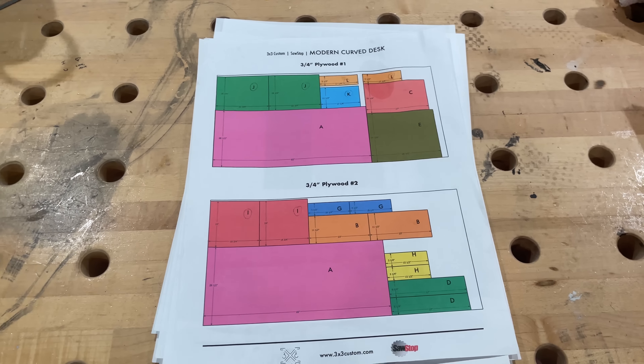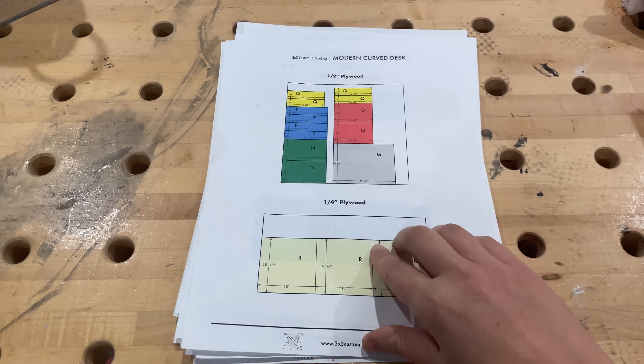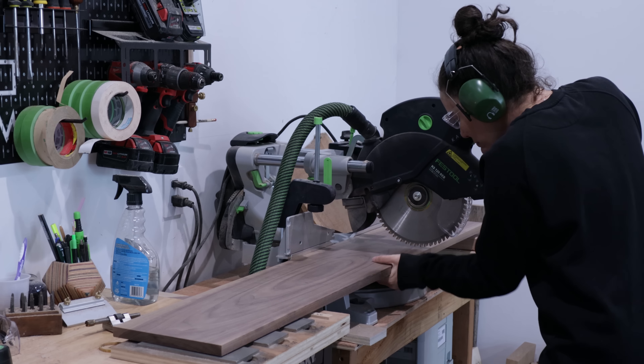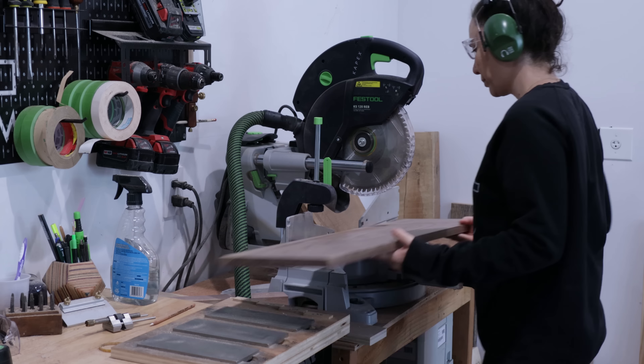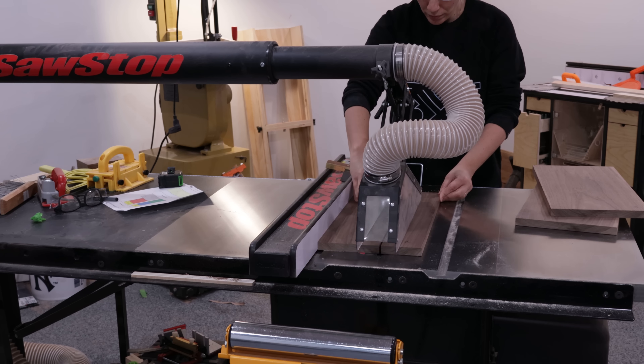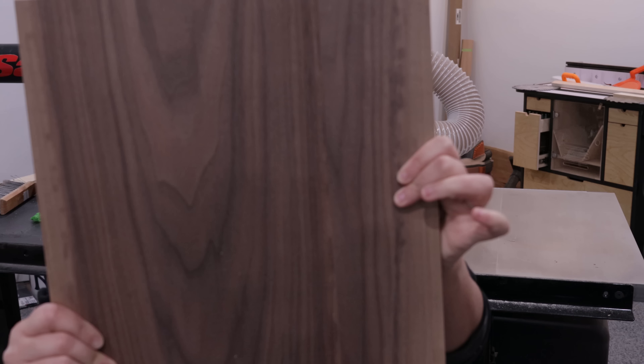The cut list in the plans includes three-quarter-inch plywood for the drawer faces, but I had leftover walnut from my son's bed so I decided to use that instead. I trimmed up two pieces for the smaller upper drawers and took one of those cutoffs to make the face for the larger bottom drawer.